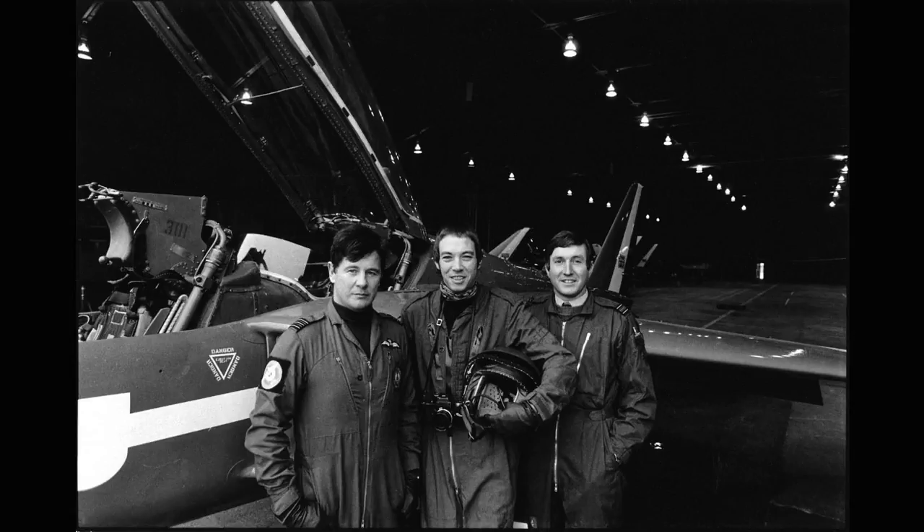Al Voile designed and built the rear-facing camera rig for me. We did some very successful pictures of the team, and then the three of us — Ernie Jones, the wing commander who flew me most of the time, myself in the middle, and Al Voile on the right — went on to photograph most of the RAF's front line aircraft, including one that wasn't in service yet: the Tornado.